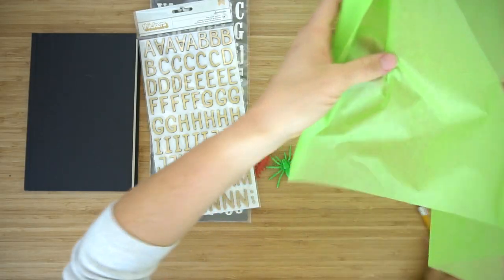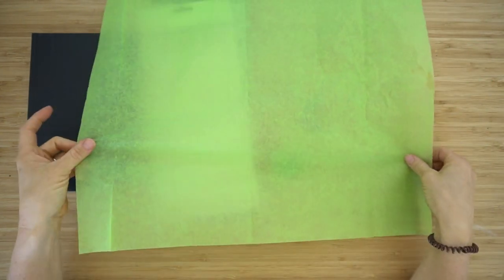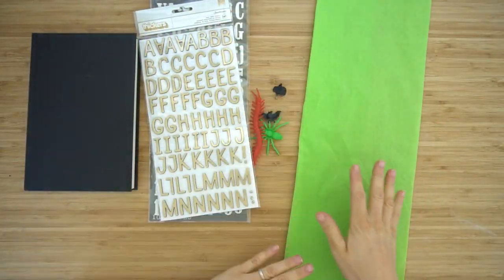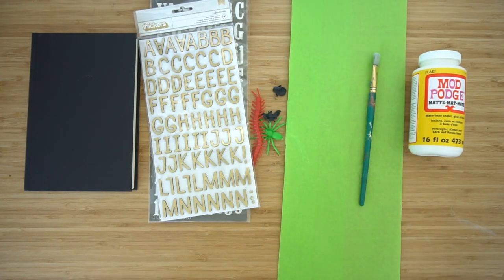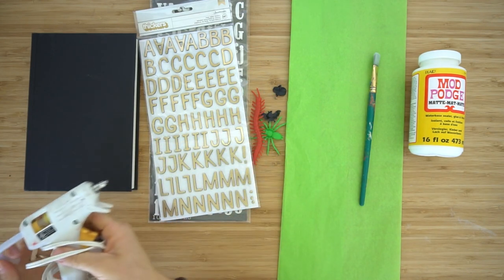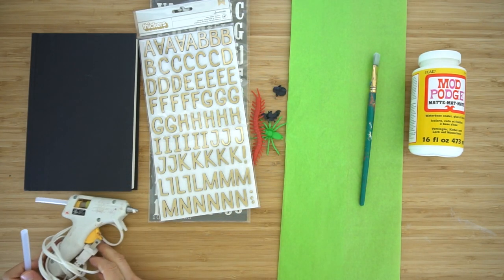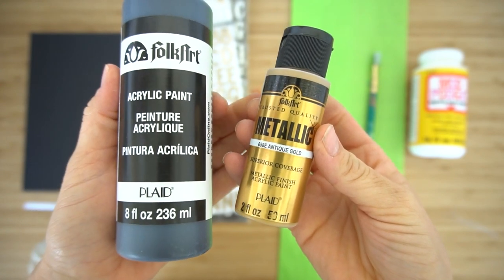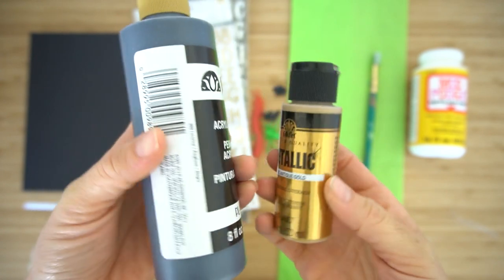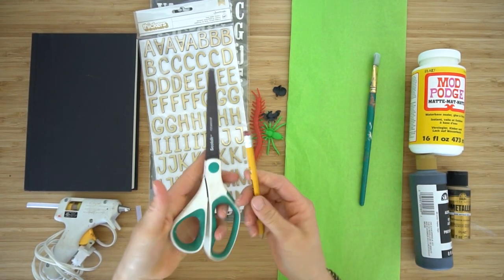You also need tissue paper. It does not matter what color because we'll be painting over it, and this is also from the dollar store. You need Mod Podge, a paintbrush, a hot glue gun with hot glue, and you need black paint and then whatever color of metallic paint you want to add on top — it could be silver, bronze, whatever you want — and scissors and a pencil.